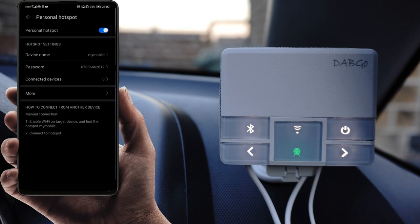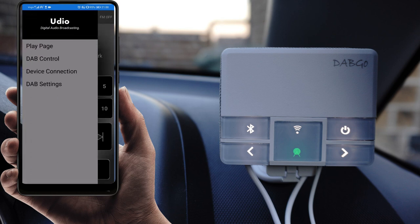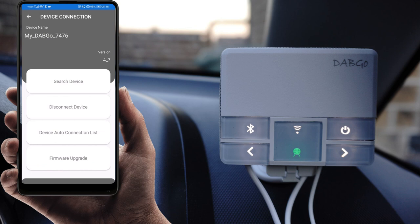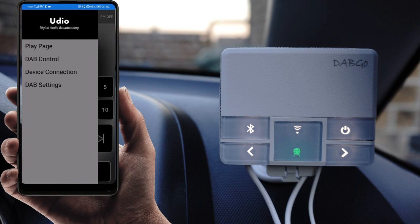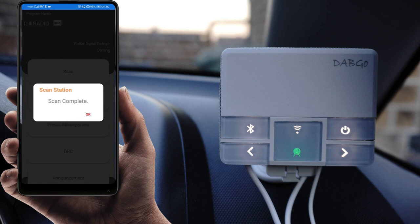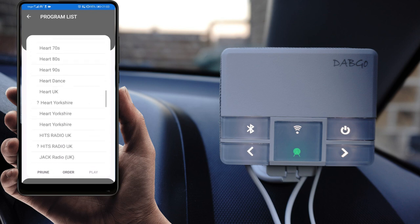The default hotspot connection information is available within the user manual, and all device name and password details are also customizable using the application. Come back to the DAB application, click the menu button, and by selecting device connection you can search for your DAB device — that's how your mobile phone connects with the DAB module. All DAB station information is acquired from the internet using your mobile phone data. Using the DAB controls and scan function, you can scan all DAB radio stations available in your area. Once the scan is completed, press OK and click on the program list to see all scanned stations.